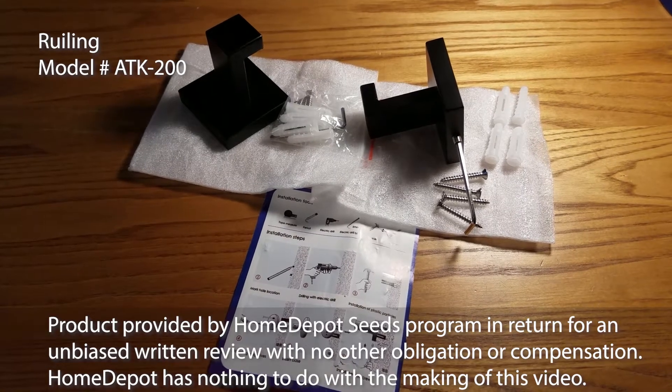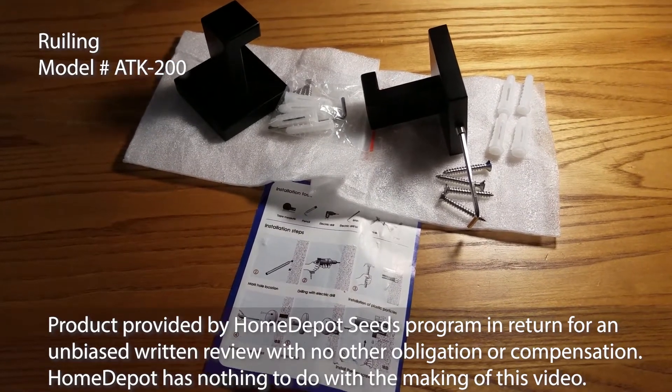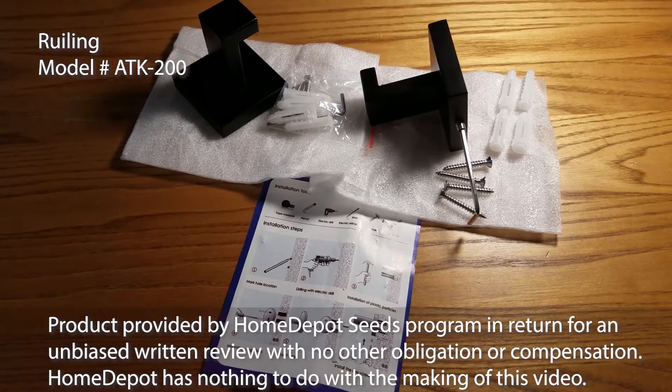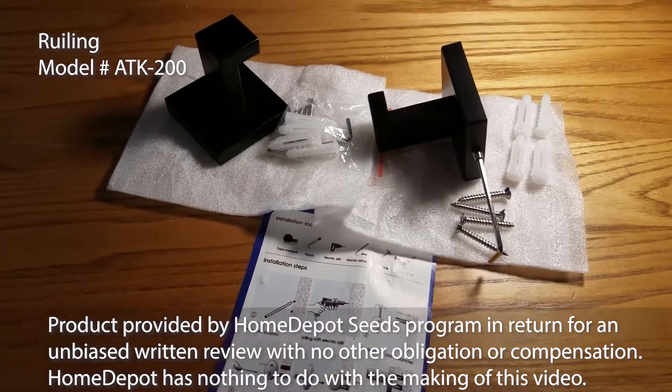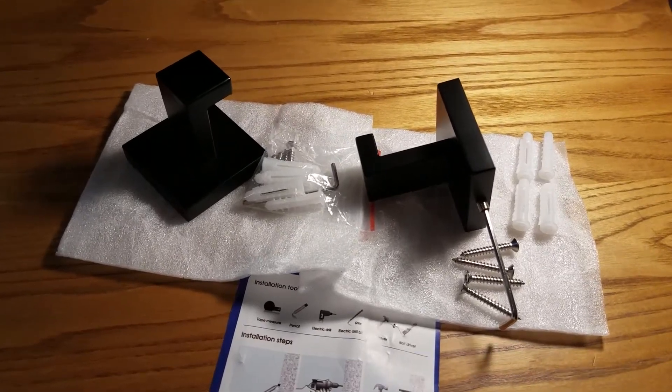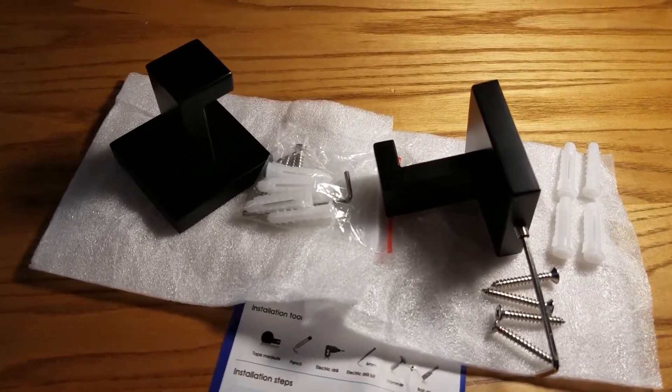Thanks to the Home Depot Seeds program, we're looking at the Ruling Square bathroom two-piece robe and tile hook set. It's made out of stainless steel in a matte black finish. Looks like it's powder coated.